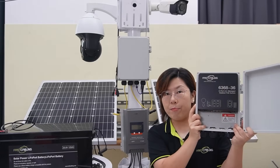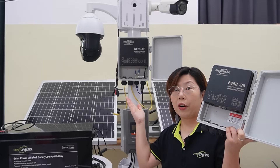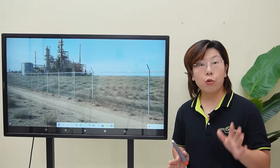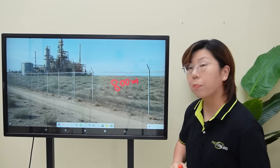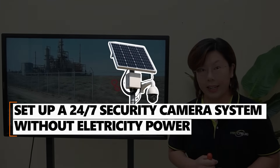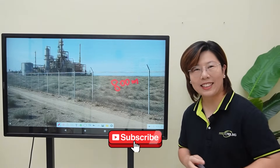One here needs a 48V input, and the other supports 36 to 60V input. So which one do you think works better with the solar power system? Hey tech lovers, welcome back to FastCabling. Today we're diving into a powerful surveillance solution for remote industrial sites that's 800 meters away from the nearest power grid. We're setting up a 24x7 security camera system — no electricity, no problem. We'll break down how everything works, so let's get started.